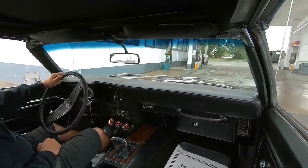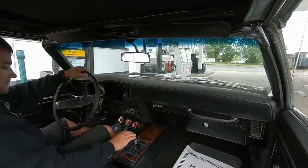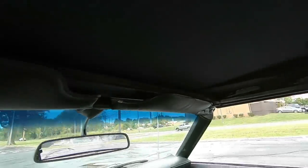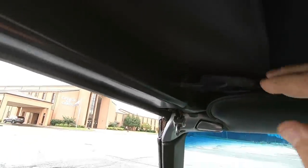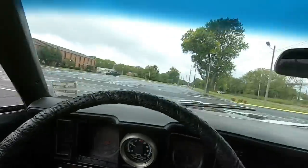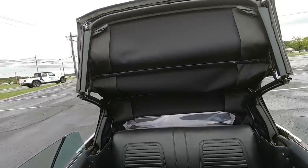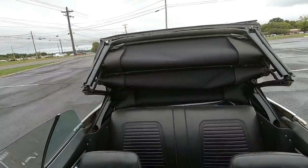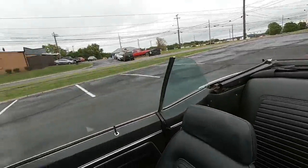I'm gonna run off into the gas station here and we'll continue this test drive. We'll go ahead and drop the top and leave it down for the rest of the video. Push the button and look at it take off — that thing cuts down pretty fast. Good deal.